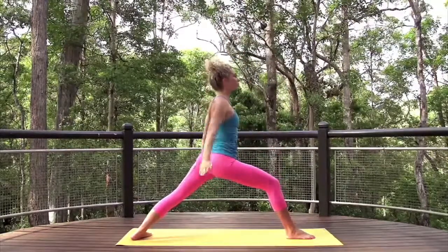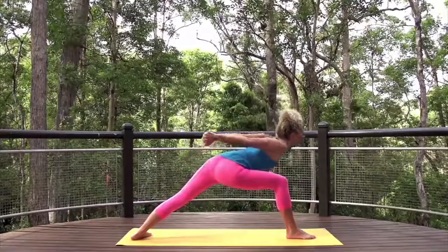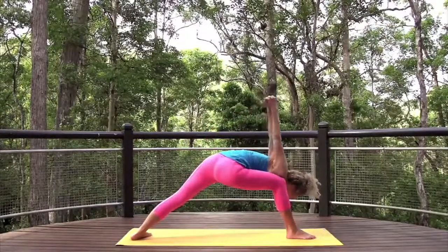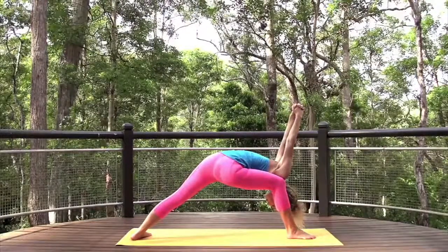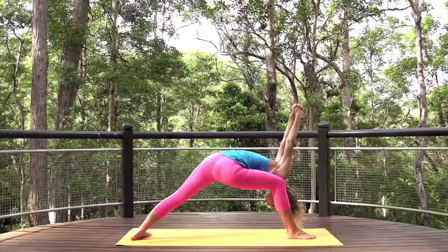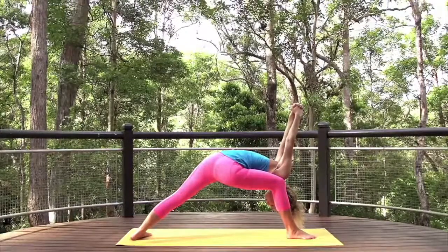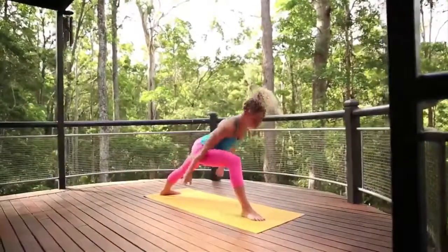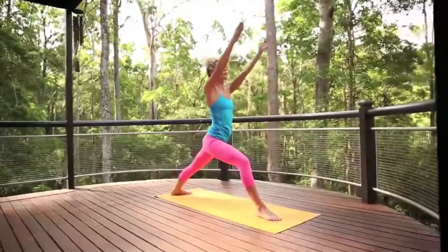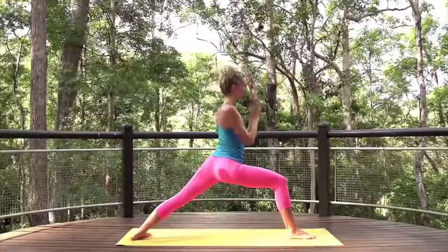Interlace the fingers behind you for humble warrior. Inhale to lengthen the spine, and exhale, fold forwards. Take your gaze to the back foot as you release through the shoulders. Inhale, return to warrior one. Exhale, frame front foot. Step back to chaturanga.